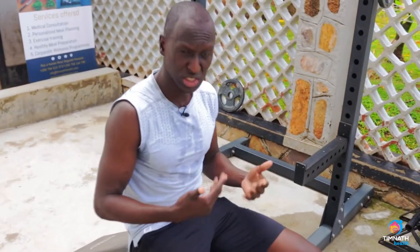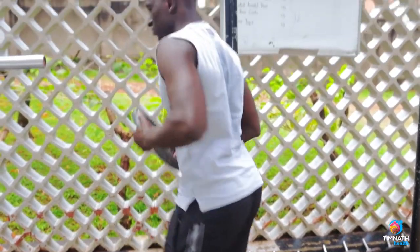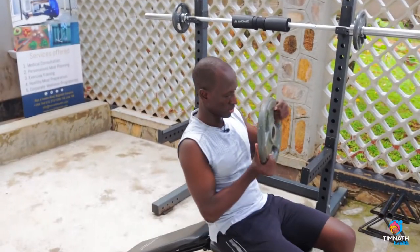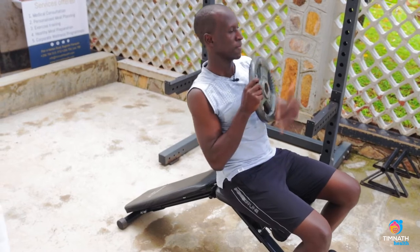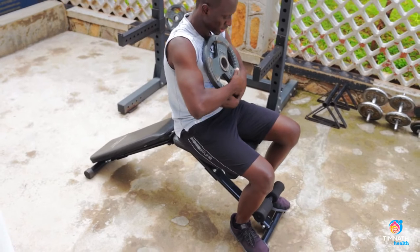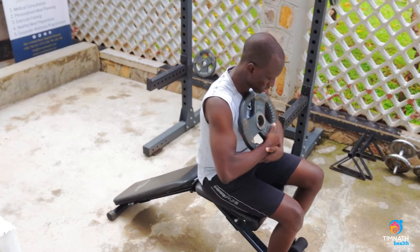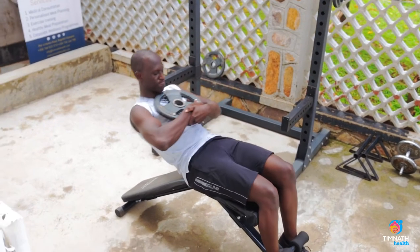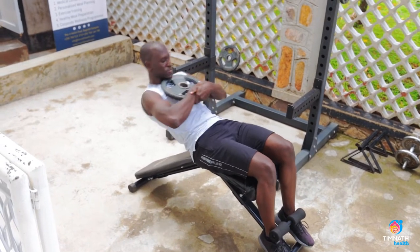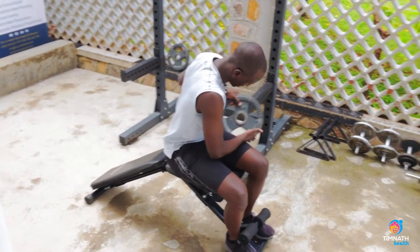If you want to begin putting more tension on those abs, you can have a weight. You can rest the weight. Keep that chin down.